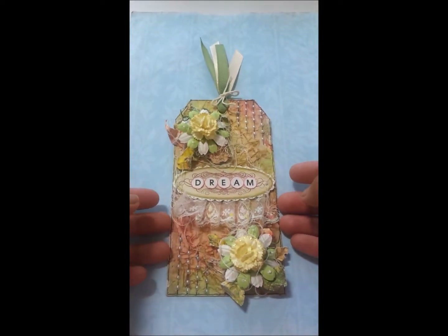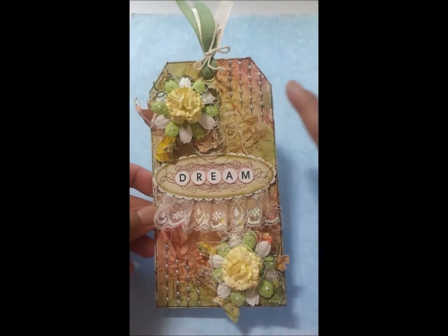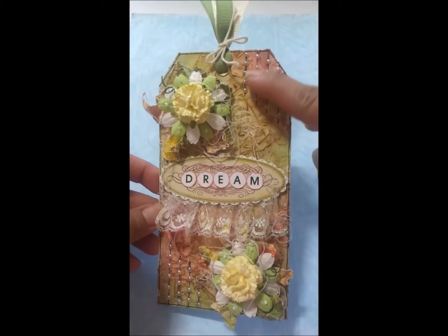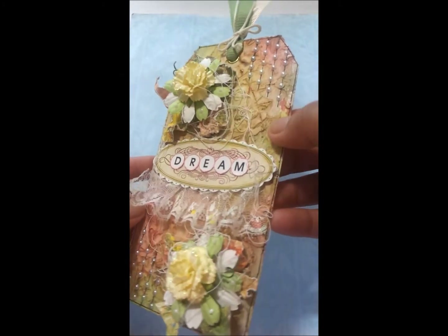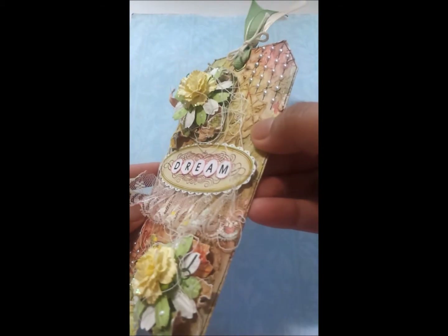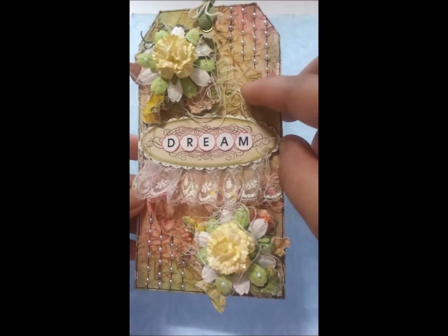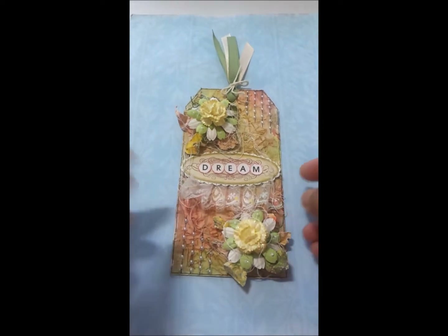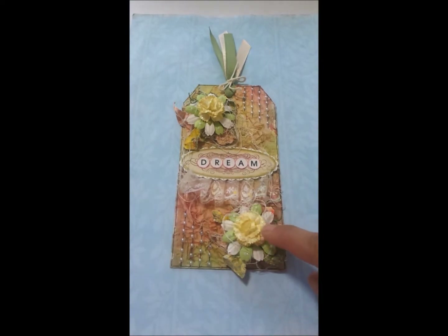Then I took my acrylic paints — red, yellow, and green — and blended them onto the background, which gives a beautiful blended color effect. You can see the very nice crunchy texture right there. And these are the I Am Roses flowers: the carnation and the daisies.